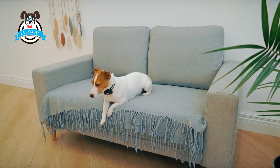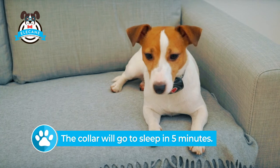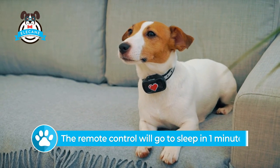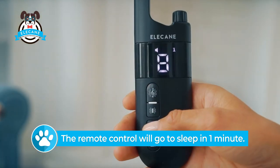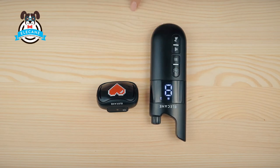The remote control and collar are equipped with a charge conservation system. The collar will go to sleep in five minutes and the remote control in one minute. To activate the remote control, press any button.